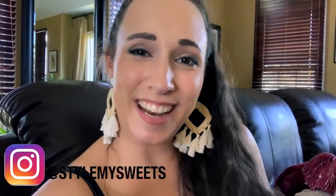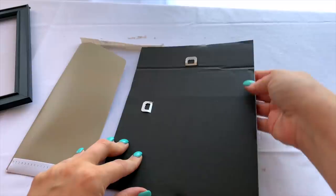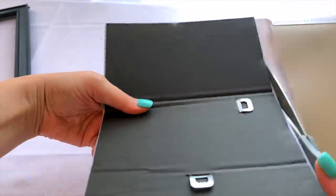Hey everyone, welcome back to my channel! Today I have more fall Dollar Tree DIYs to share with you. For one of them I actually got the item in the Target Dollar Spot, but it was just a dollar. I do use some paints in this video but I'll have links for those down below. I hope you enjoy these ideas — if you do, please give it a thumbs up. I think I saved my favorite DIY for last, but definitely let me know which one is your favorite!